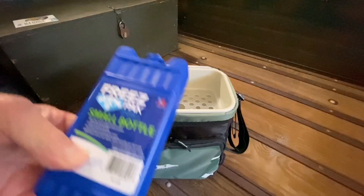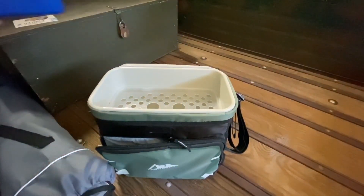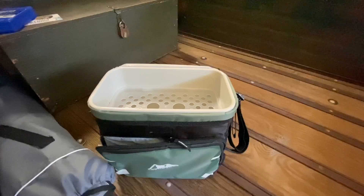A handy little item. Picked up a couple of these small freeze packs to go with it. We're going to test this out when we go to the car show tonight. It's a pretty good size for maybe one or two people for a day car show.